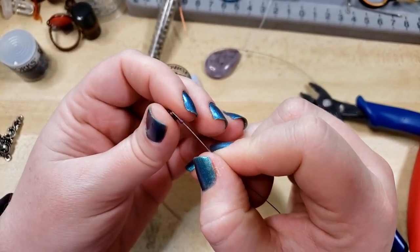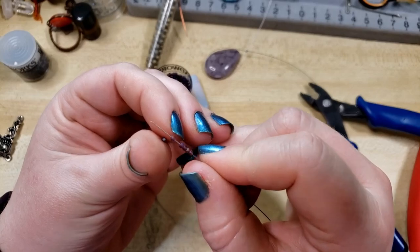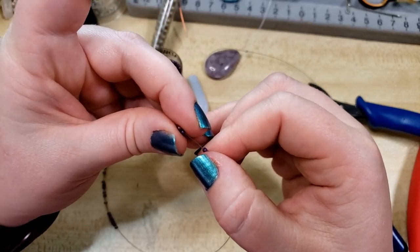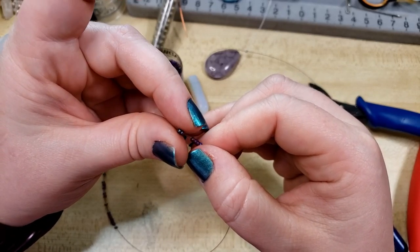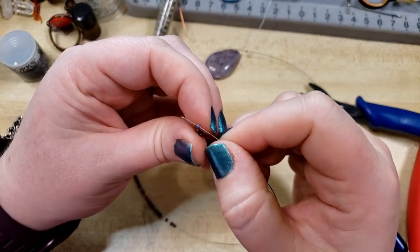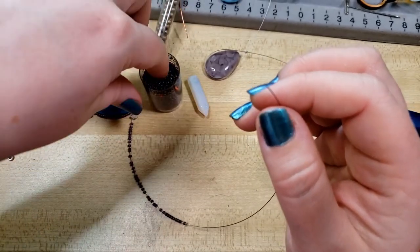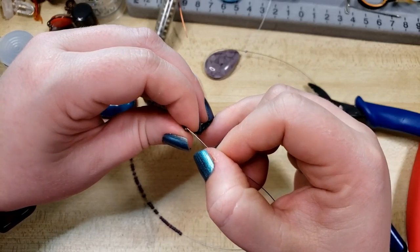So we're just going to continue threading on. I've seen some little bead spinners that are supposed to do this very quickly — I've never once been able to successfully use those without just making a downright mess, like a genuine bead bomb basically. This is also a great technique where you can lay out a pattern and do repetitions of colors, or maybe different bead shapes, alternating matte with shiny, or alternating glass with metal beads. That could look pretty cool.